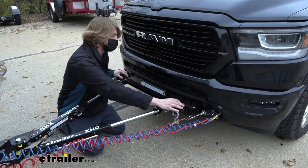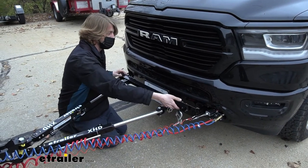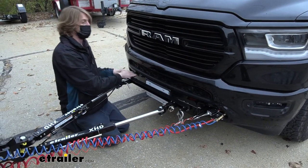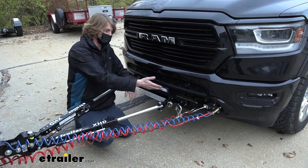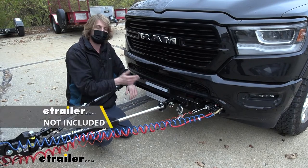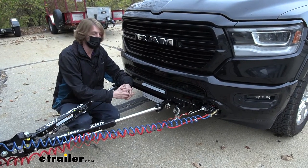What you'll get with your crossbar is the crossbar itself as well as the hardware required to attach it to the Roadmaster baseplate. You will need some Blue Loctite to attach it — it's recommended to put that on before you bolt it down.